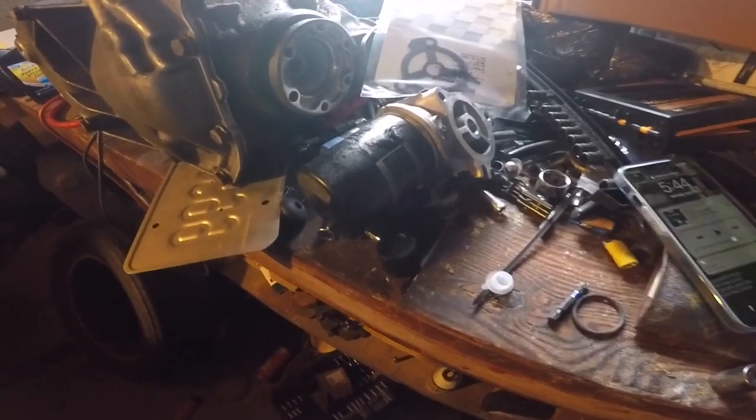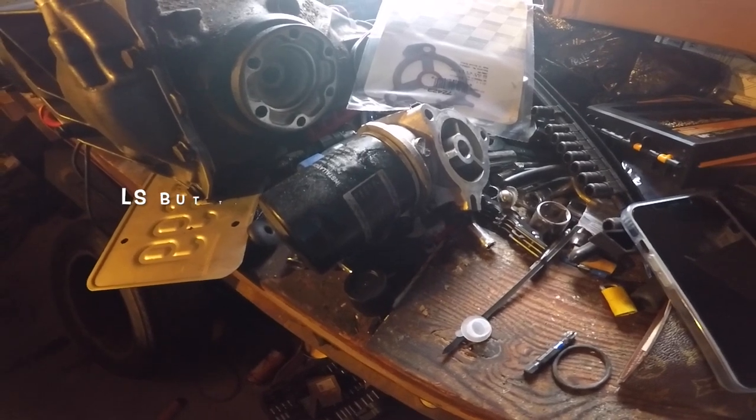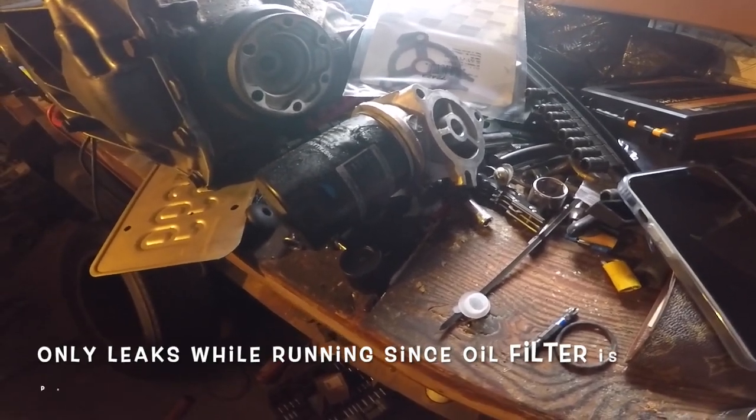What's up guys, so today I'm working on a 2006 Chevy Impala, this is just the LT, I believe 3.5 engine, and it has an oil leak on it. It was actually dripping pretty bad while the car was running.